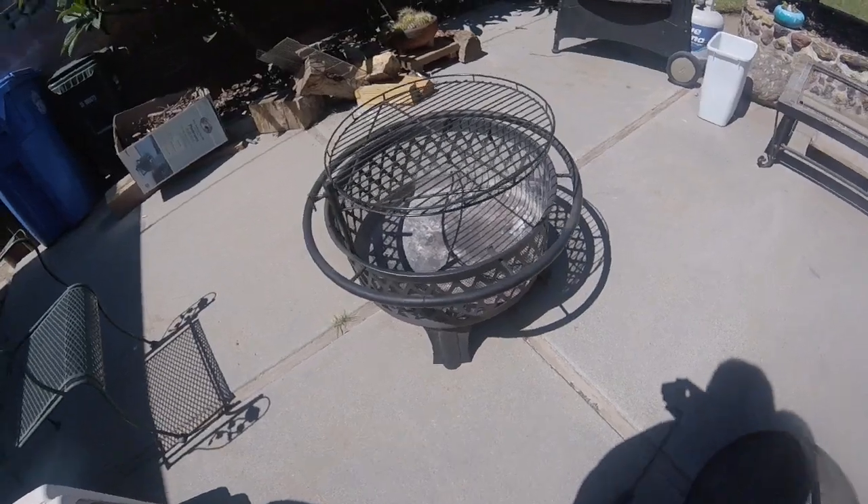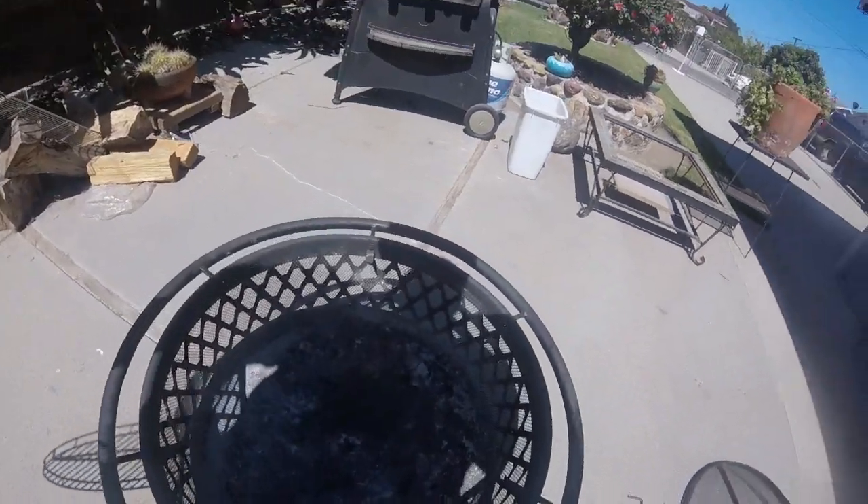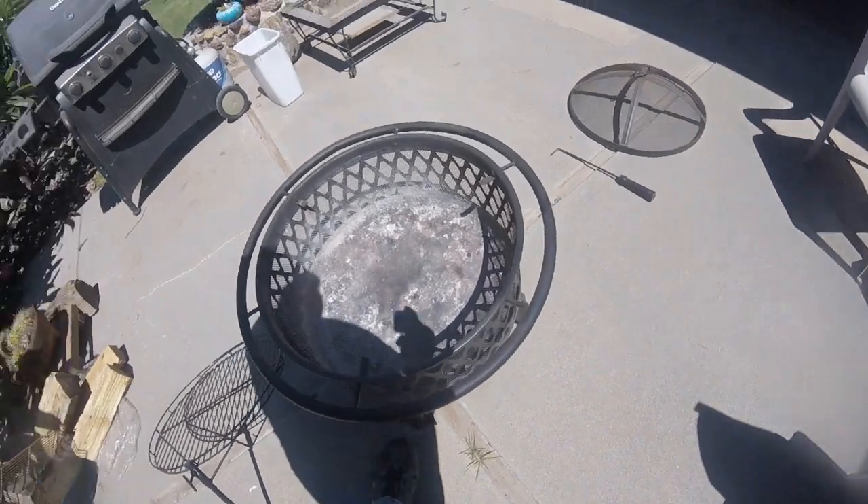Once I'm done cooking, I can grab a pair of gloves, pull the grate out, set it off to the side, let it cool down, and then sit back, relax, and enjoy the rest of the fire.